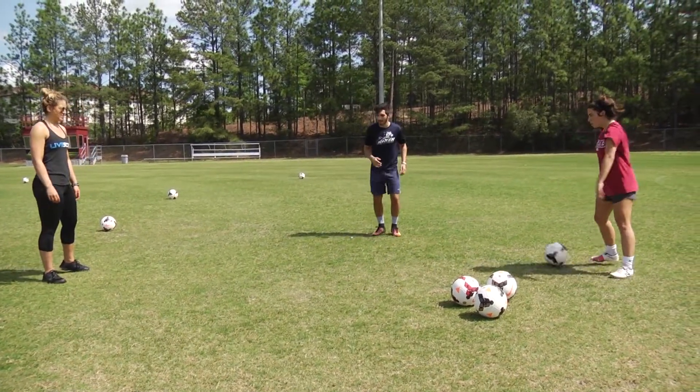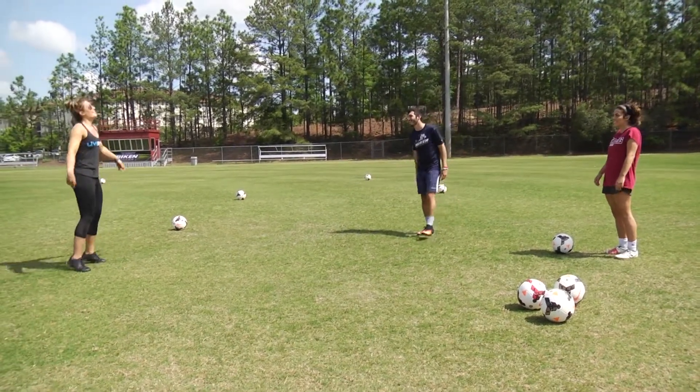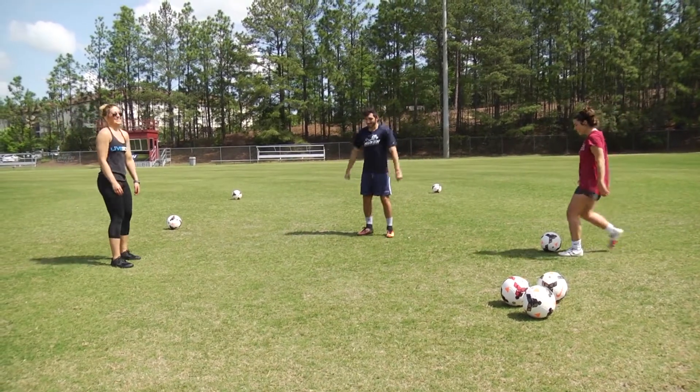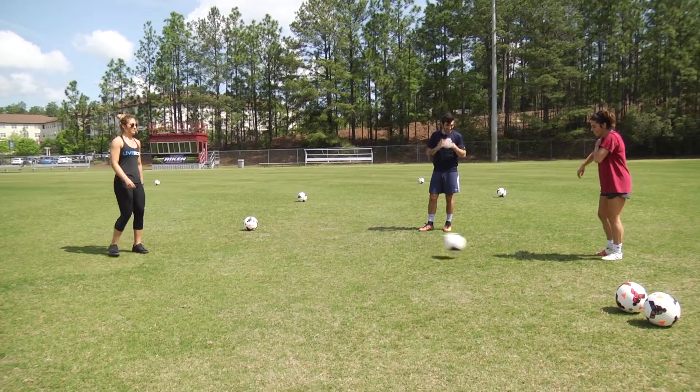Like that? Yeah, but you can move your plant foot too. Just loosen up. If you stay stiff — yeah, see, she's got it.